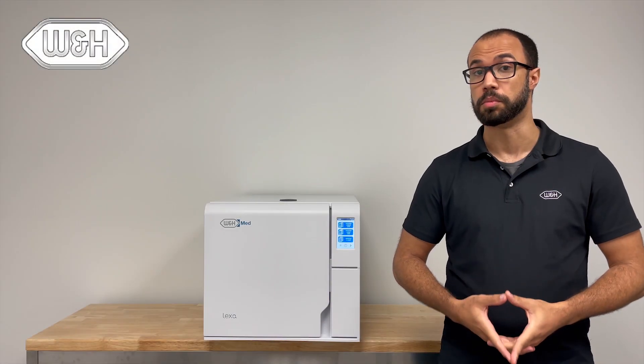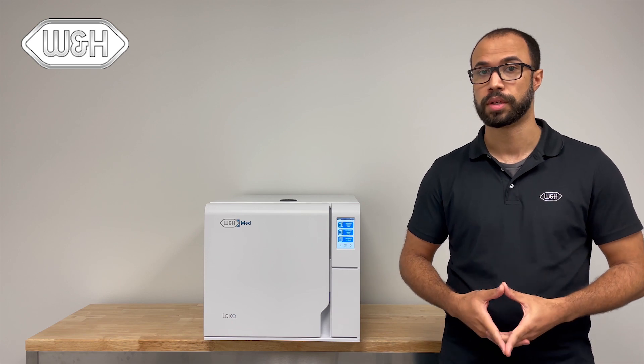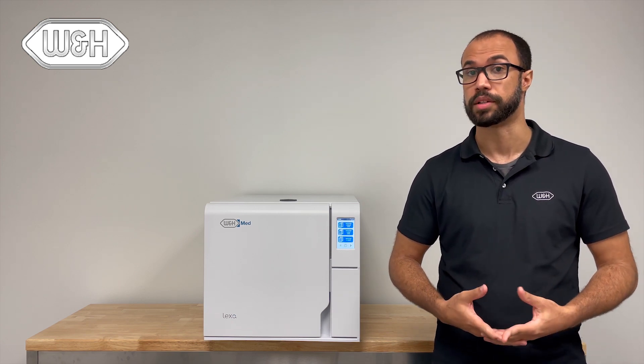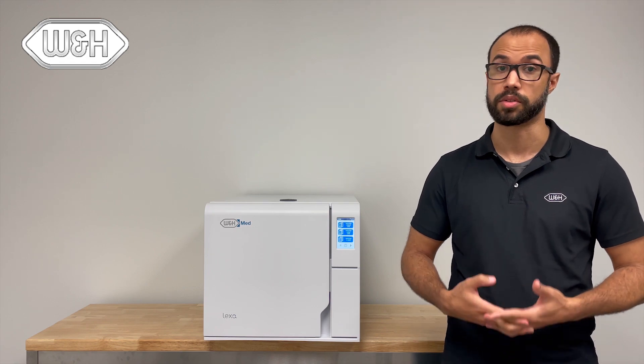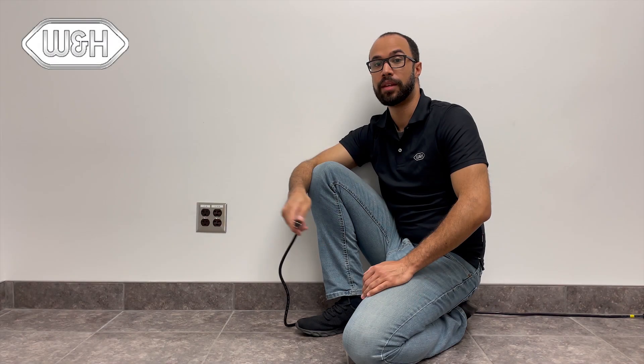The Lexus comes in two models: a 110-volt and a 220-volt. The 110-volt model requires a standard 110-volt outlet and either a 15-amp or 20-amp circuit. The 220-volt requires a standard 220-volt outlet and a 15-amp circuit. Regardless of what option you choose, the Lexus must be on its own dedicated circuit with no other equipment drawing power.